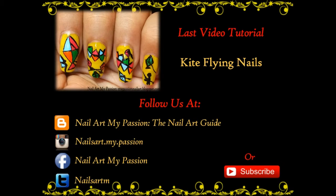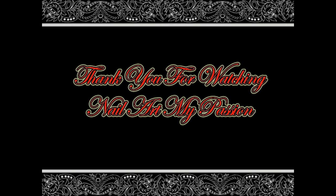Hope you like this tutorial. If you like the video, please click the thumbs up button on my YouTube channel. For more videos on tutorials and product reviews, you could subscribe to my channel or follow me on my blog. Thank you so much for watching Nail Out My Passion.